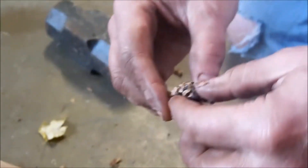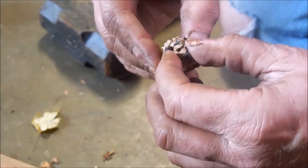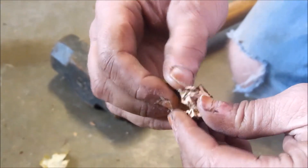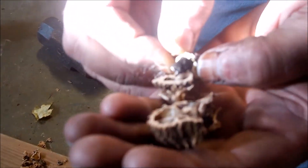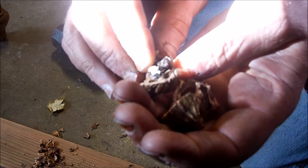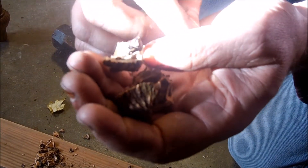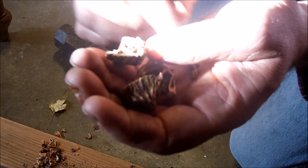Alright, here's the non-sinker — this is one that floated. There you go. Put it up close here — it's gotta focus. That was a floater; it doesn't look very good.